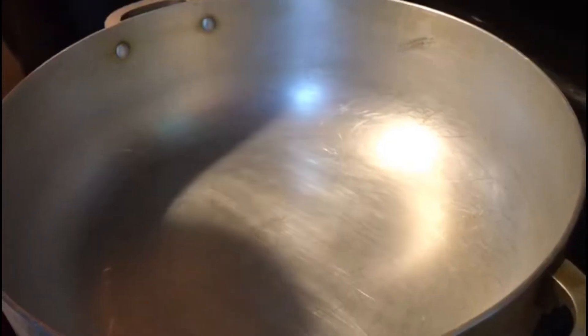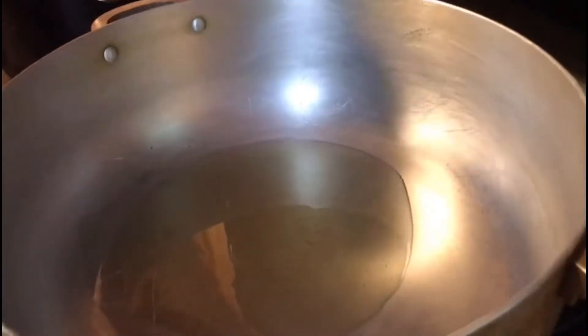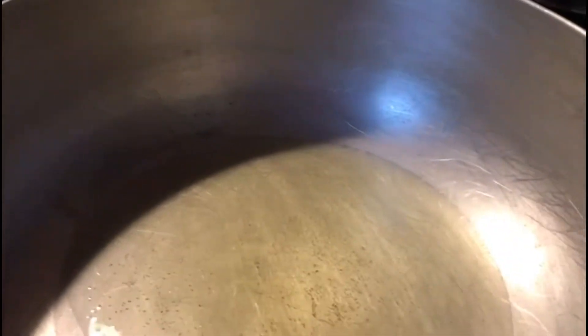Alright guys, so it's time to put in the chicken now. I'm going to add a little bit of oil — you don't want to add a lot of oil because chicken releases its own water. The chicken has been marinated for 30 minutes. Look at it right now — beautiful color. Make sure you cover this up, as it will start releasing water, and then you're going to come back periodically and just stir it up.